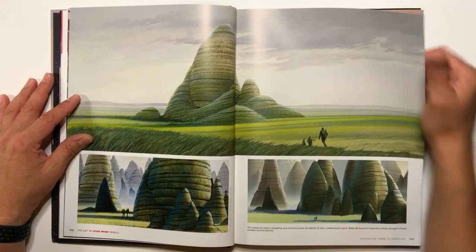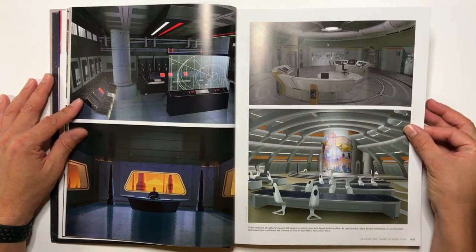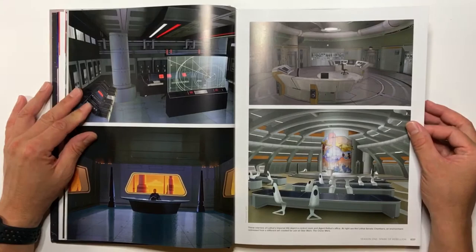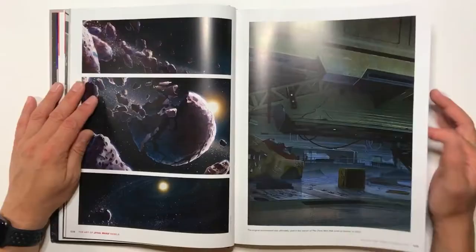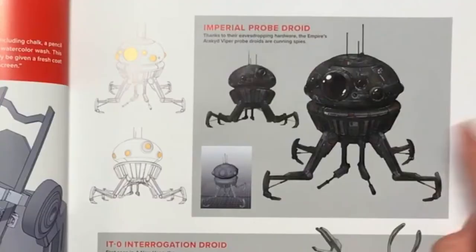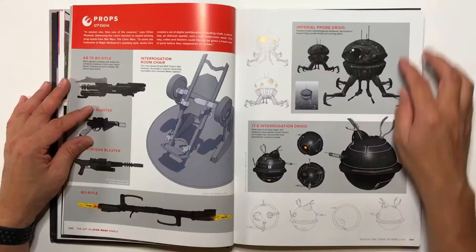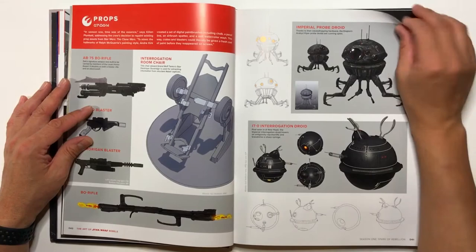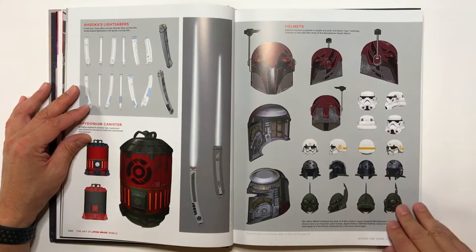These are beautiful. This is obviously inside an Imperial base, or a cruiser — an Imperial cruiser. This is nice. Like a planet that had died — a dead planet. You have some weapons here, an Imperial probe droid. I don't know if you guys remember this from Empire Strikes Back. Lightsabers. Helmets here. This book is done really, really well.